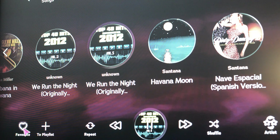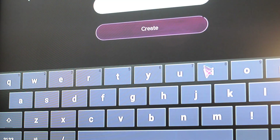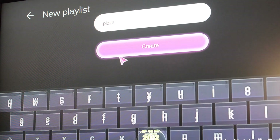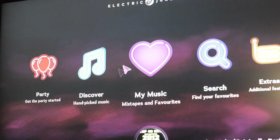You can also save certain songs — there's a whole section where you can make playlists. This allows you to save all your music, mixtapes, rap songs, or whatever you want to save at a particular time.